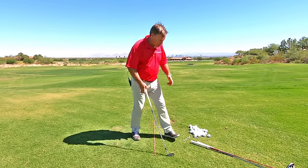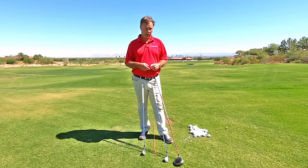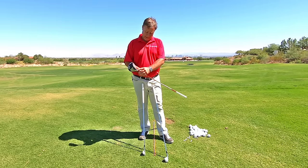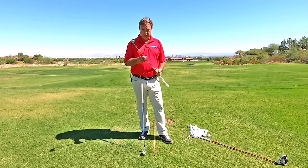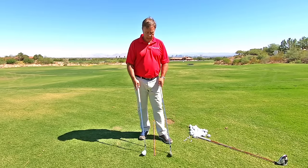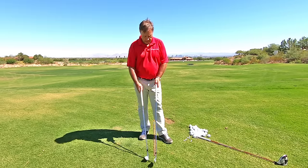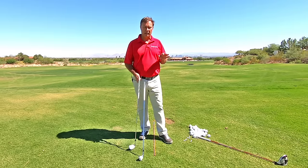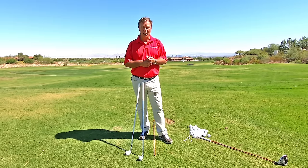Now think about what clubs you would shank. Do you shank a driver? Probably not, because there's no hosel on it. So you don't usually shank a driver. Do you shank a four-iron? Usually not. So what is the difference between a four-iron and a club you probably would shank, which is a pitching wedge? Well, isn't the pitching wedge a lot shorter than a four-iron? What clubs — if you have ever shanked a golf ball — do you shank? You shank the shorter ones.